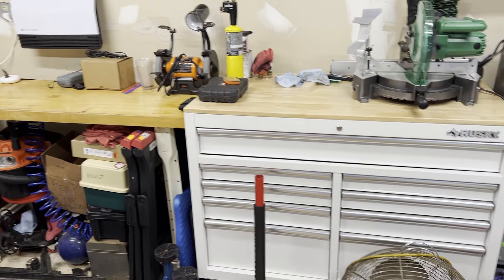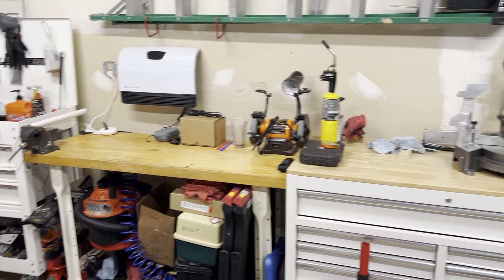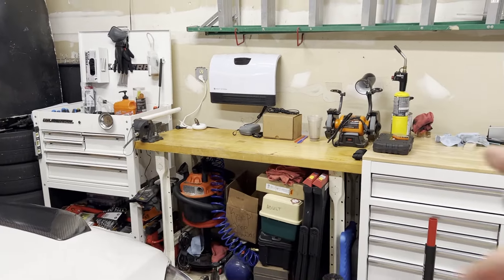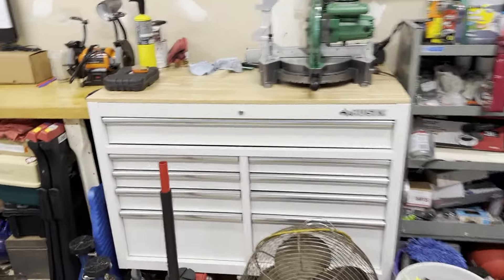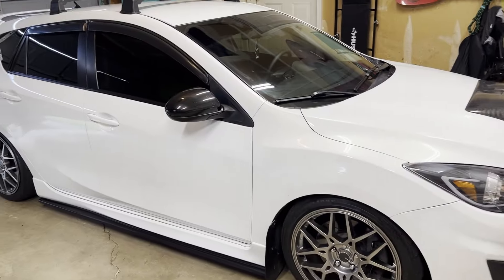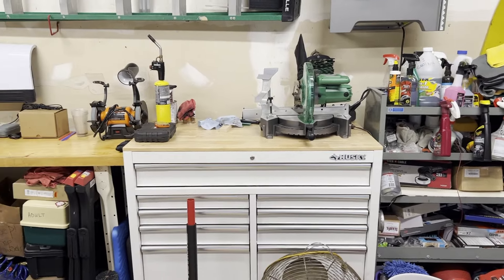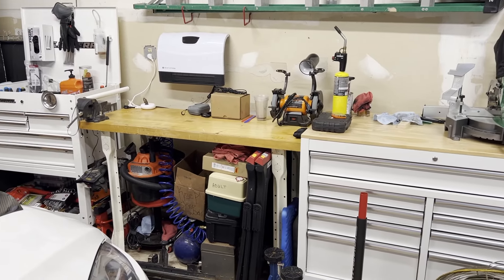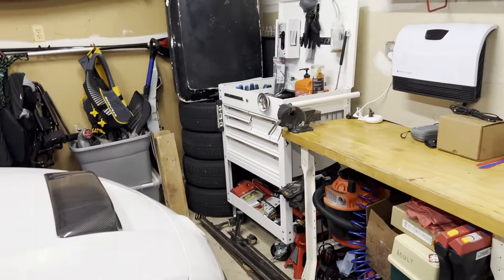What's going on guys, today in this video I'm going to be giving you a quick tour of my updated garage setup and toolbox tour - toolboxes tour because I have a second one now. I'm still working out of the same garage, the Speed 3 is here, still at the parents' casa, but hopefully soon I will be moving out and getting my own garage.